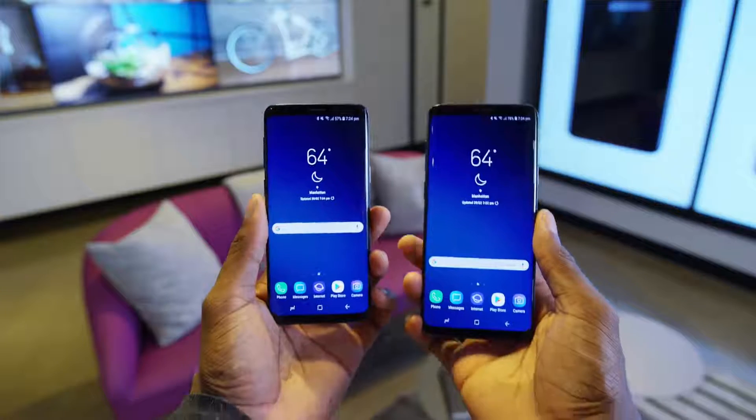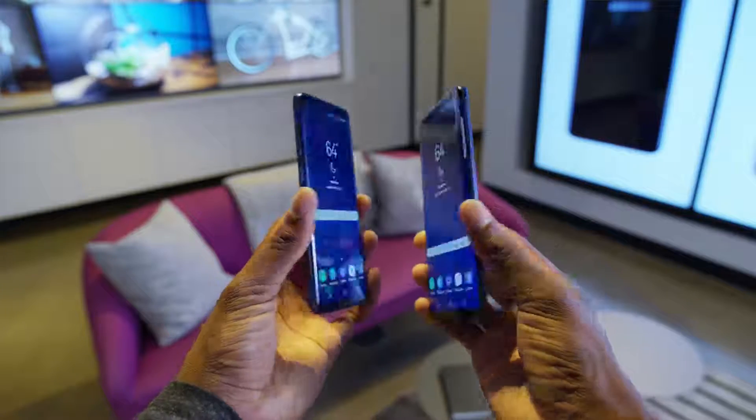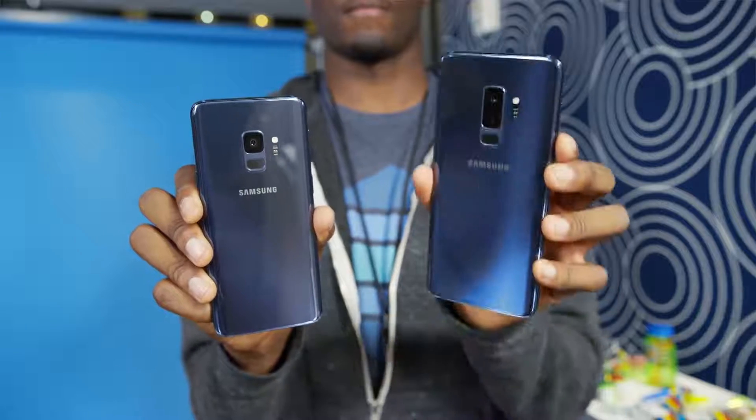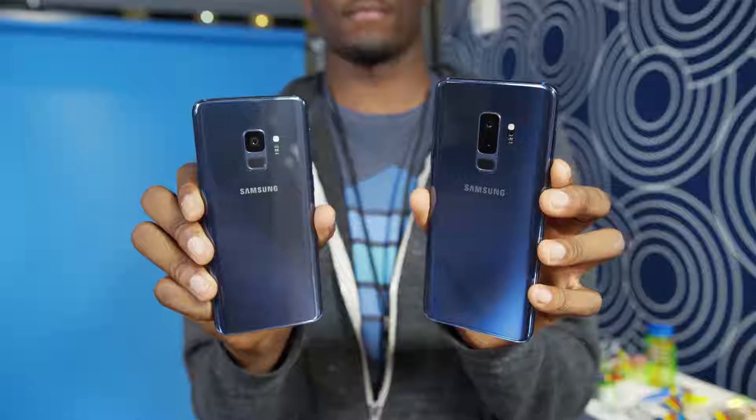Hey, what is up guys, MKBHD here. The leaks are finally over, the hype is done, the speculation is complete. Welcome to your first look at the Samsung Galaxy S9 and the Galaxy S9 Plus. As soon as you look at it, it's pretty clear — it's a refinement of what we've already seen with the Galaxy S8.